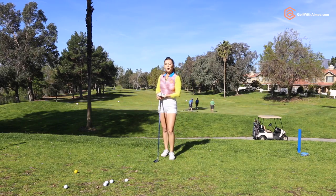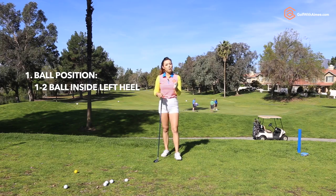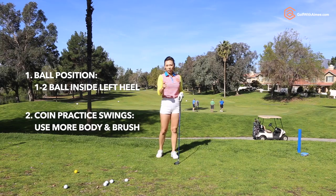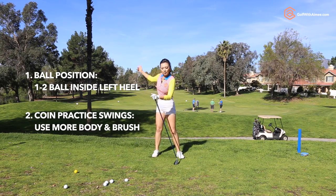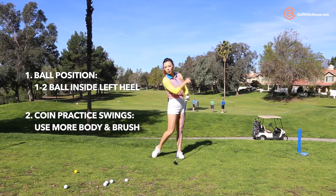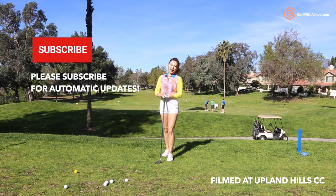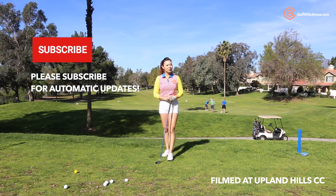Today we went over two things for the hybrid. Ball position should be a ball or two inside the left heel. And the second point was to use the coin drill — use the separation, use your hips to brush the coin. Try the practice swings and you'll hit some amazing shots with the hybrid. Hope you guys are able to follow along. See you guys in the next lesson.